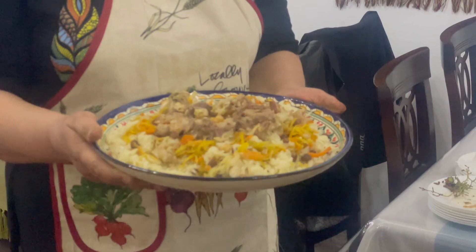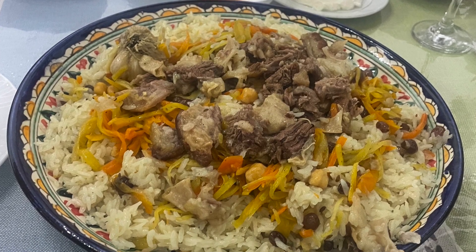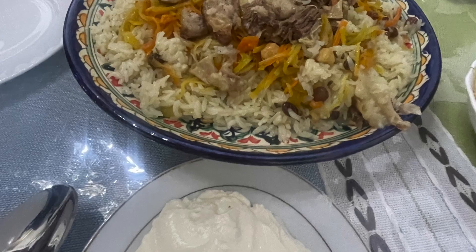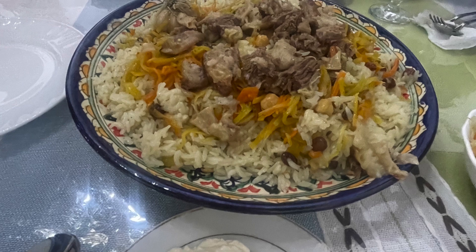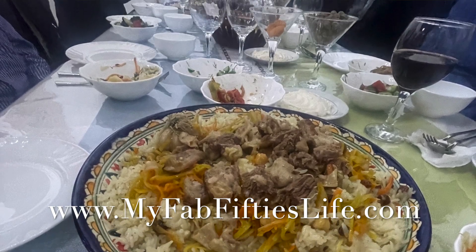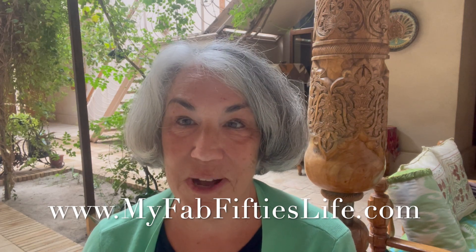Different regions of Uzbekistan have variations on this popular dish. There are several recipes online too, and I plan to give this a try on the stovetop when I get home. Plof from Uzbekistan — Tasty Tuesday. Thanks for watching, see you later.